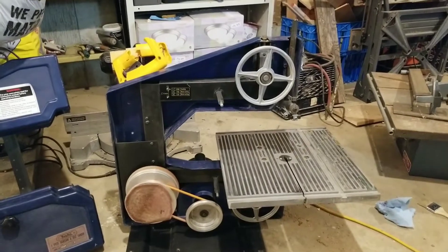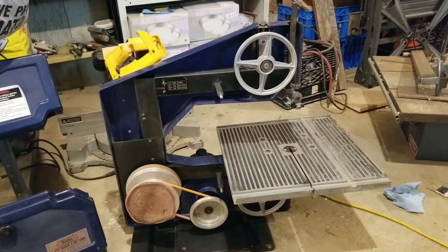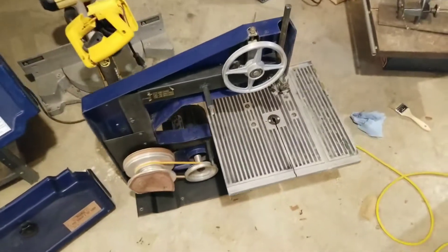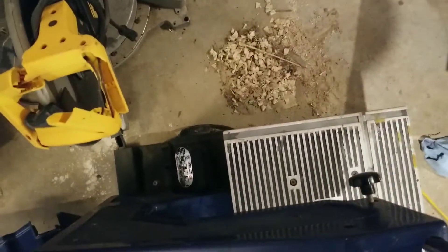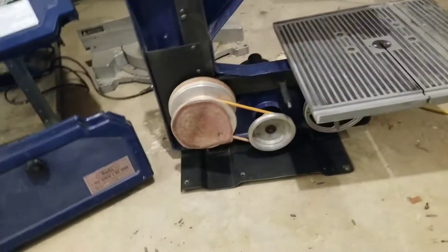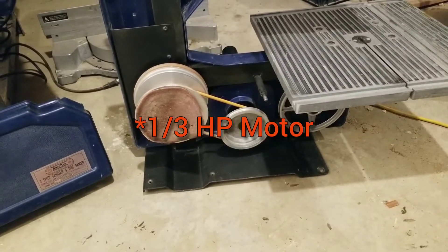I found this little bandsaw at the dump a few days ago and it looked like it was intact except somebody had hacked off the motor cable. All I did was throw a new cable on and test it out - it does work, so at the very least I've got a decent one horsepower motor out of this.